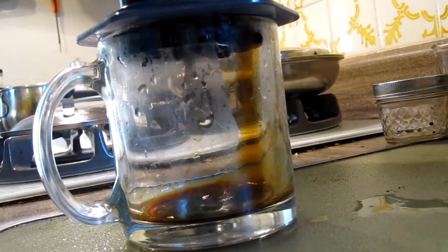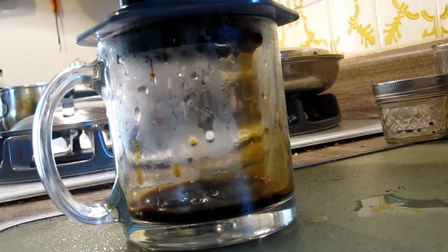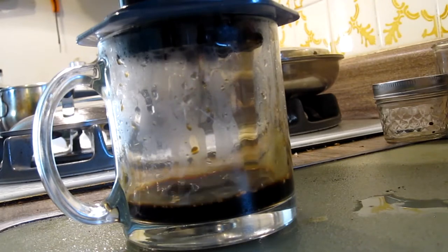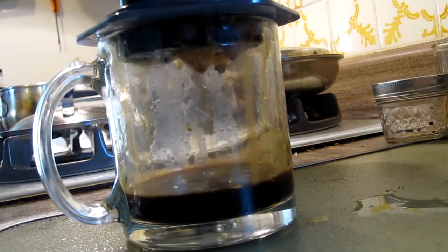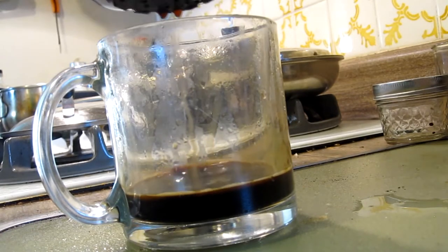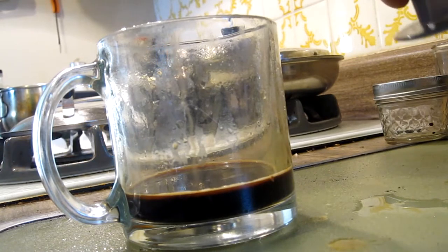There we go. These beans are very old so I don't know how well it's going to taste. I just opened the beans yesterday — Jose's Organic Mayan Roast. It's a bean that I like as it's very consistent. There's our press. We back it off a little bit so that we can just turn it upside down and let it dry out. There's the coffee.